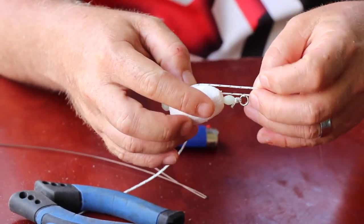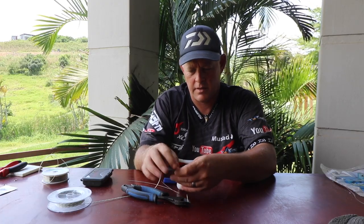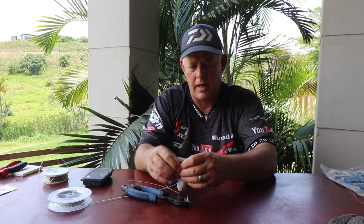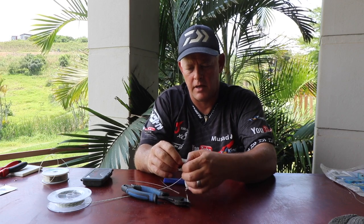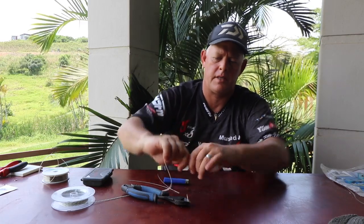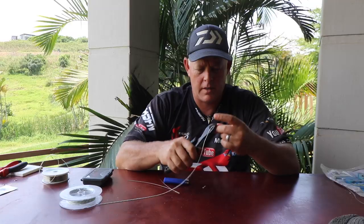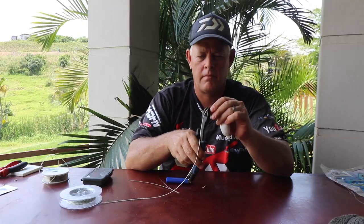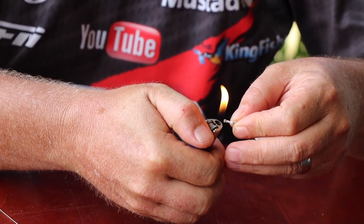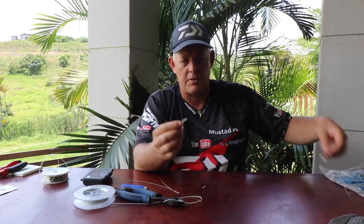Then what I do is make a double surgeon's knot and put it at the length I want it to hang under my hook. Pull it tight, clip it off, sort that piece out — and there's your dangle.